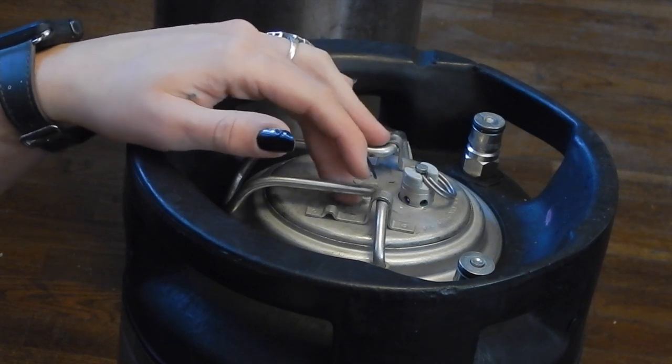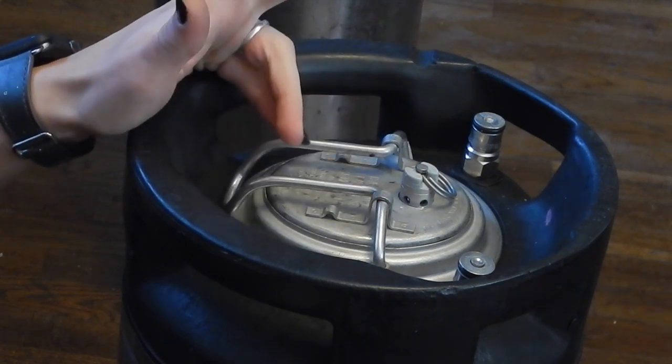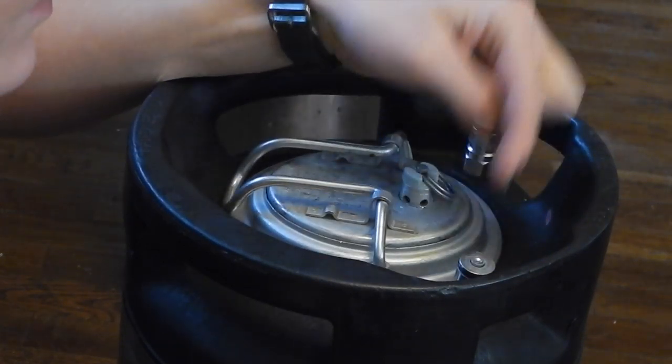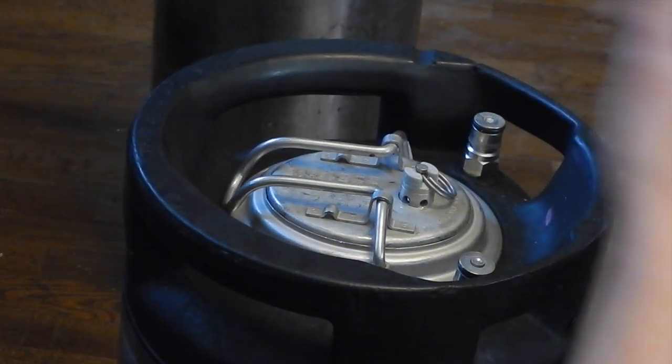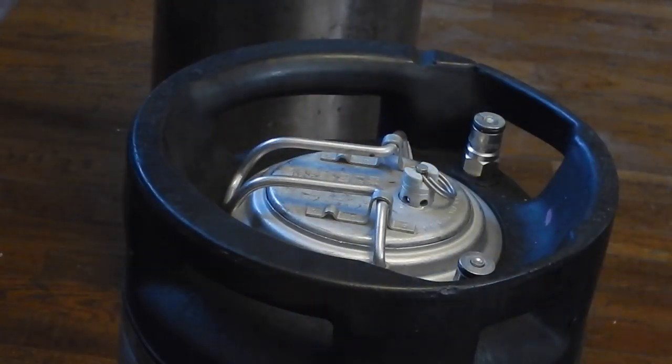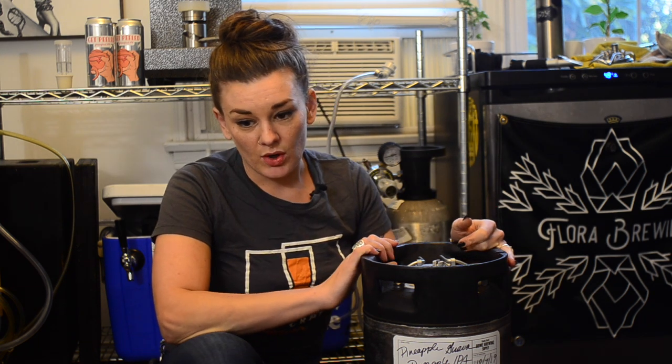The old lids kind of suck to release pressure — you basically have to attach a gas-in attachment and it's a hassle. When you transfer your beer, you're going to want to do it a couple days after you hit your final gravity, solely because the yeast needs some time to finish eating up everything in your beer.